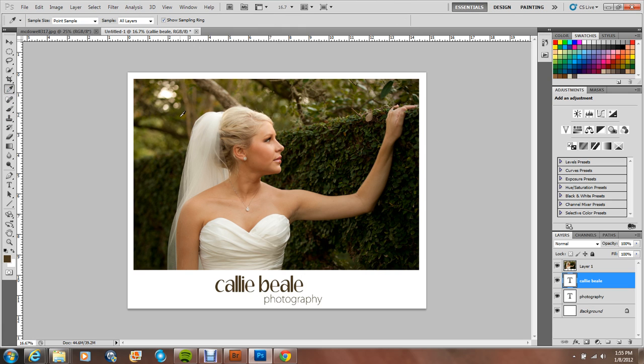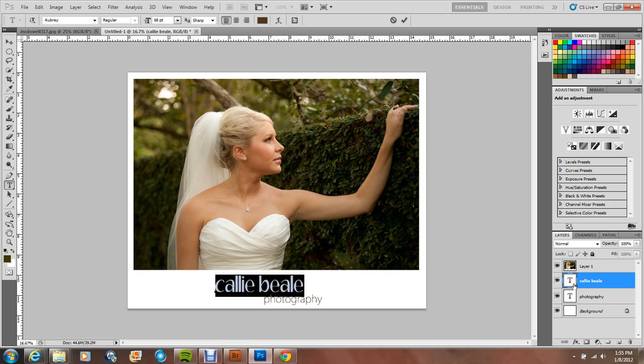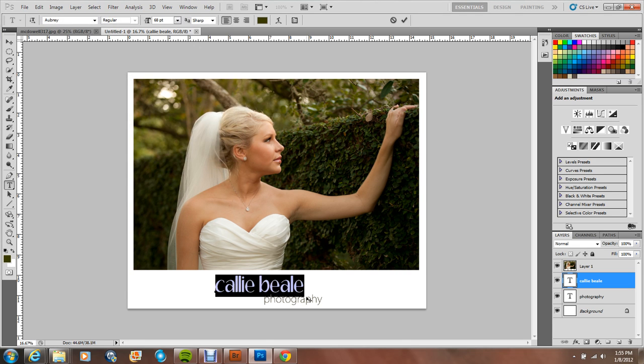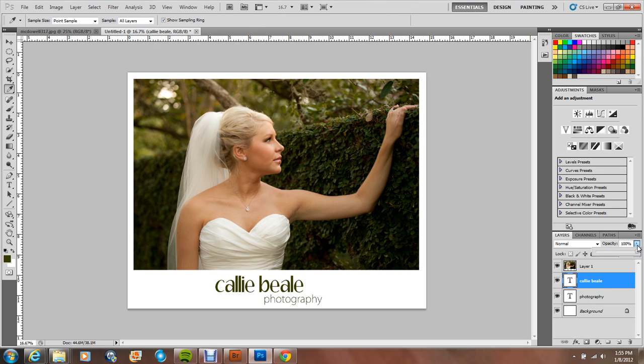I'm a perfectionist, so normally I would toy around with this for a while until I absolutely love it — because that's how I roll. But for right now I'm just going to stick with that. I'm going to take the opacity down, and I always make the word 'Photography' lighter than my business name. You can move it around until you have it where you want it. There are smart guides that help you center it if you like, though I don't really care to have mine centered.